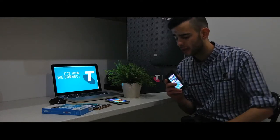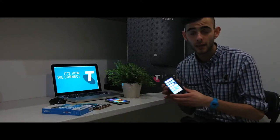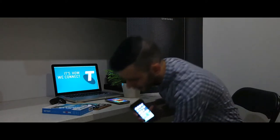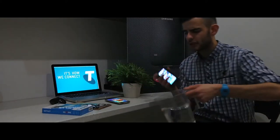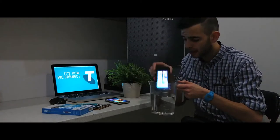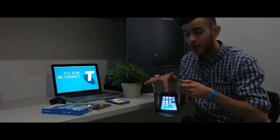I want to demo and showcase a couple of things just to show you how durable these two accessories are. The first thing I'm going to do is showcase the case and the waterproof aspect of it. I'm going to dip it in some water and shake it around.